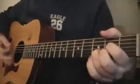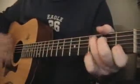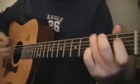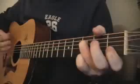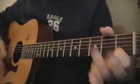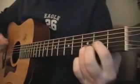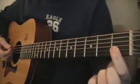So it goes... Old man, look at my life... Live alone in a paradise... Makes me think of you... I'm going D... Old man, F, look at my life... That's the bar chord here on the first fret.